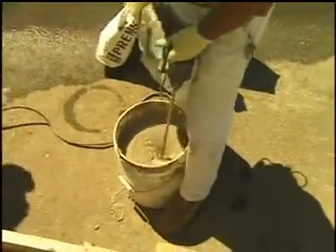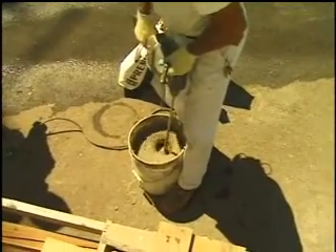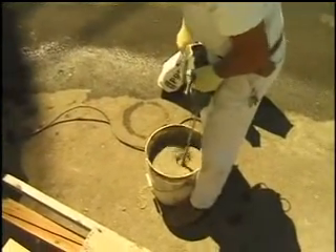For our demonstration we're going to mix Uno in a five gallon pail, but whether with a drill mixer or in a conventional plaster mixer, Uno should be mixed from three to five minutes. Do not over mix.